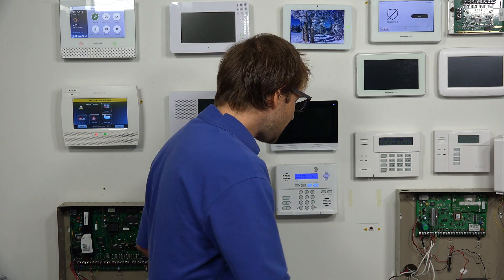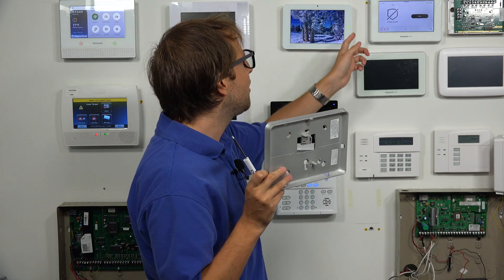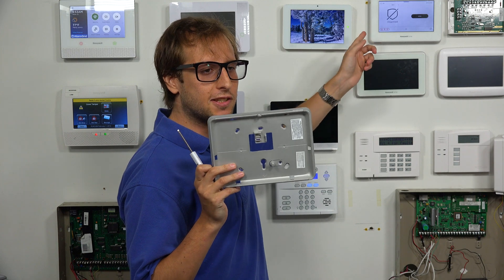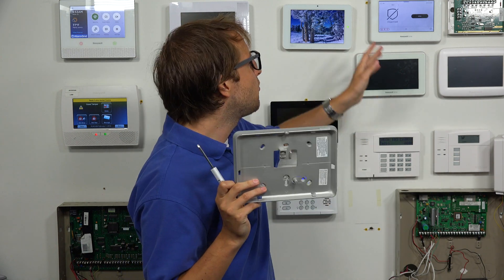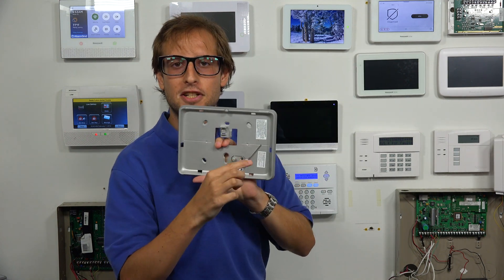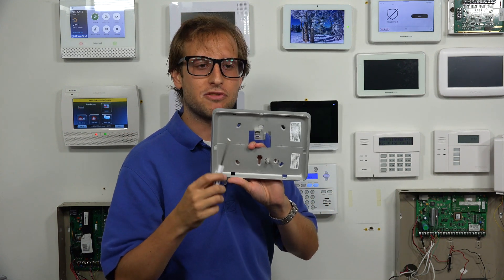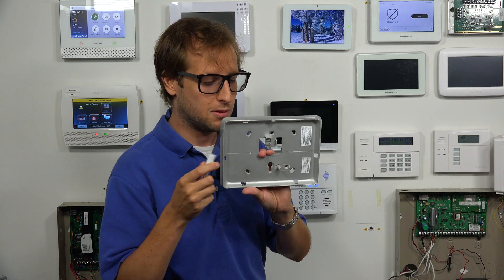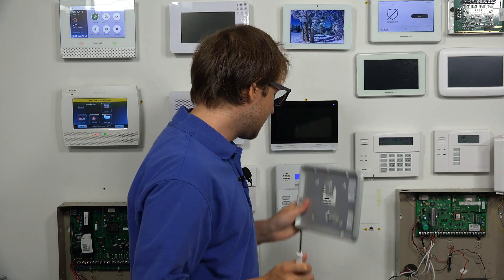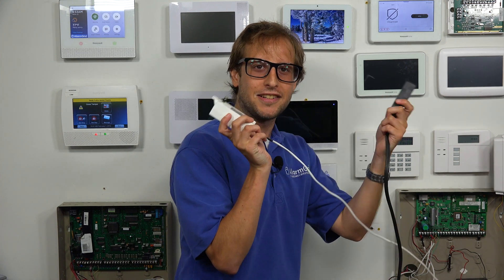Let's get it installed inside the system. The first thing we have to do is open up the panel. I want to point out that this is the old backplate — we already took it down and already installed the Pro Takeover backplate that comes included with the Pro Takeover module. There's no antenna on this original stock backplate. You will have to remove the stock backplate and put on the Pro Takeover backplate. They have the screw holes in the same spot, so you can screw it in the same spots as before. The first thing we're going to do is cut AC power to the panel.